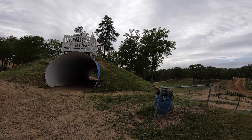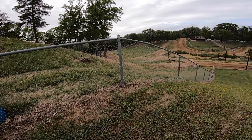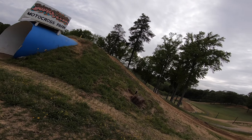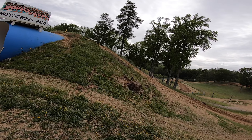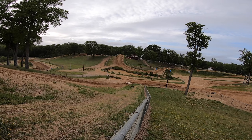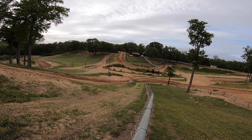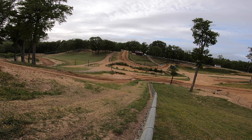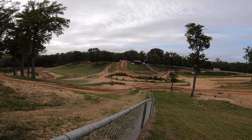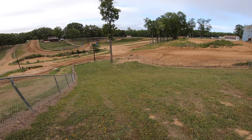All right, there's Henry Hill. It's called Henry Hill because old pro Doug Henry took off at the top of that hill, whiskey throttled, and landed all the way to the bottom. My tape measure is not long enough to measure that. If I wanted to guess, I'm gonna say that's about 200 feet downhill that he landed — long way.